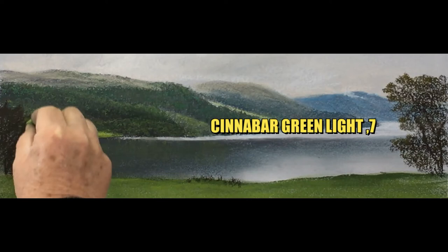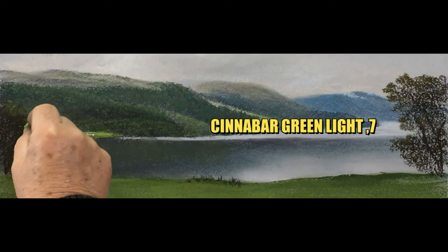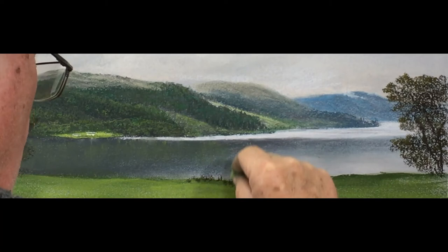So we're going to put a bit of highlight on the left-hand tree using a cinnabar green. It's not going on like we'd actually like it to, so I think we'll probably have to give that a spray.